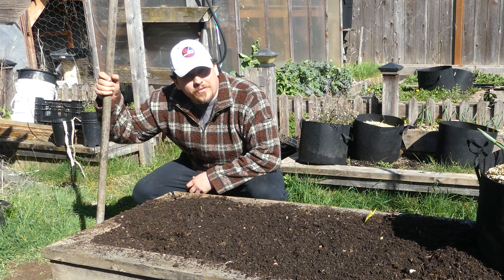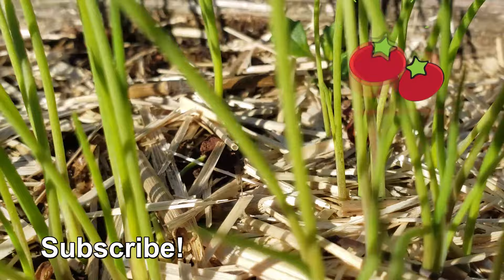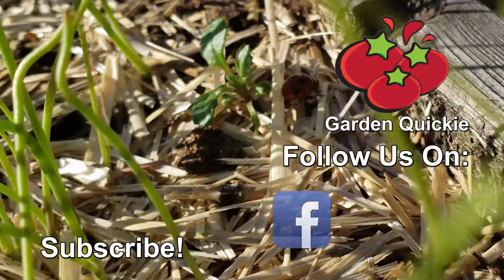If Garden Quickies are your thing, be sure to click on this playlist here as we explore and solve more growing issues in two minutes or less.